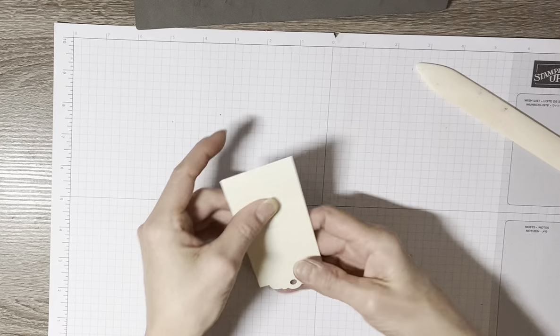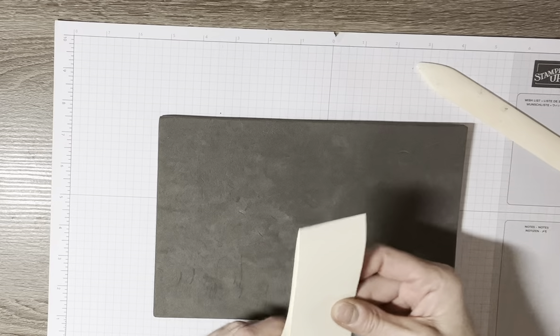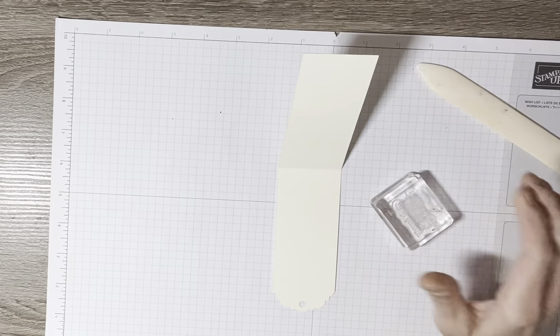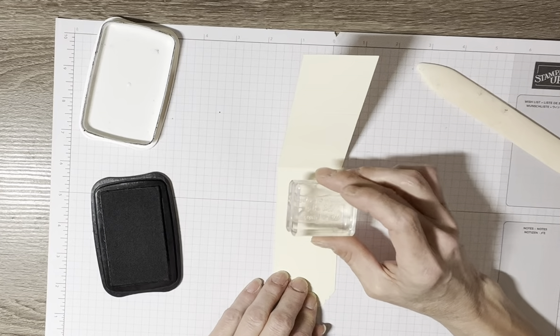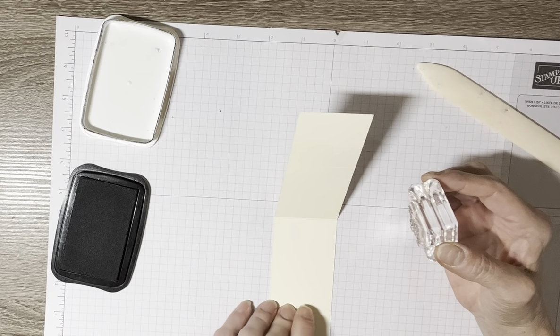The first thing you want to do is stamp your sentiment. I have all my stamps on my block, and the sentiment I'm using is 'Finding a friend is the best discovery of all.' I've got Basic Black ink. You want to stamp this up here closer to the top of the pull tab, so I'll go ahead and ink that up and bring it a little closer to me.